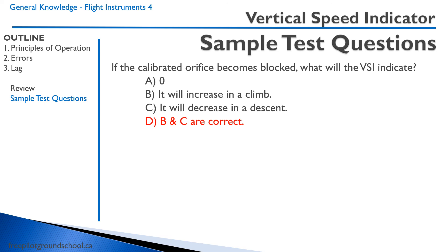Thanks for joining me. We'll see you next time on the next lesson on flight instruments.